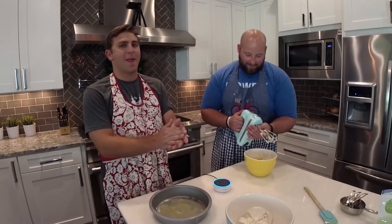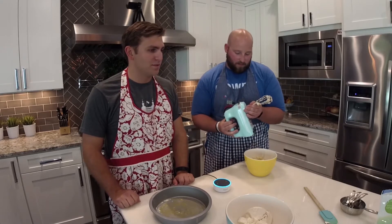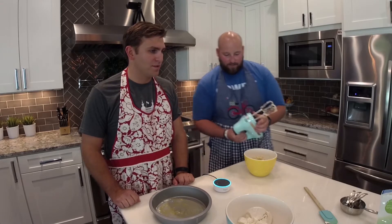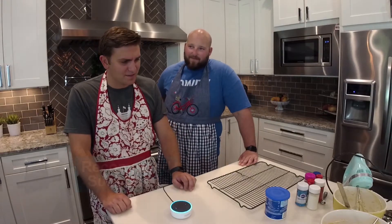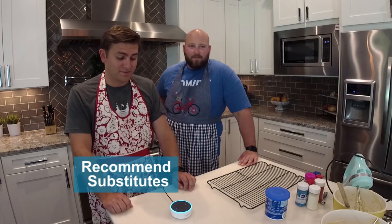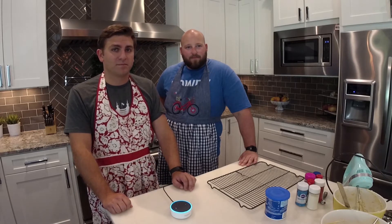Alexa, next step. You need two eggs, two teaspoons vanilla extract. Beat in the eggs one at a time, then stir in the vanilla. Can you substitute eggs with applesauce? In baking, you can substitute one egg with a dairy-free and vegan alternative of 0.33 cups of applesauce.